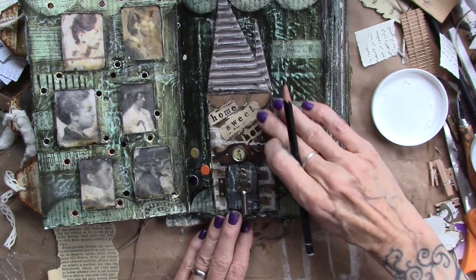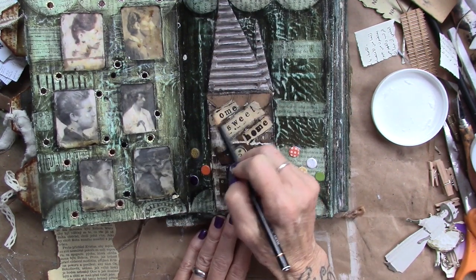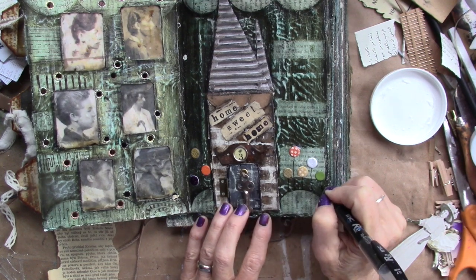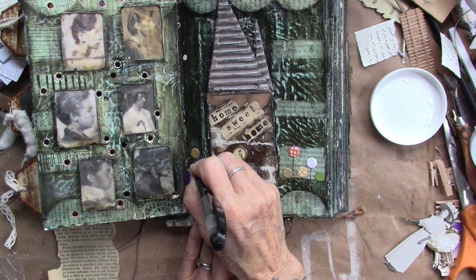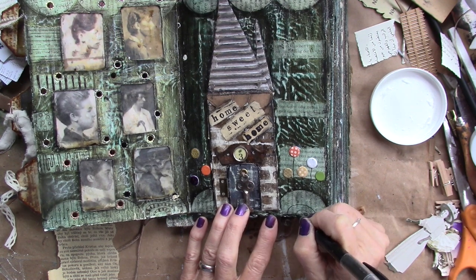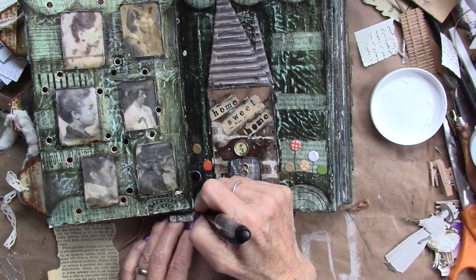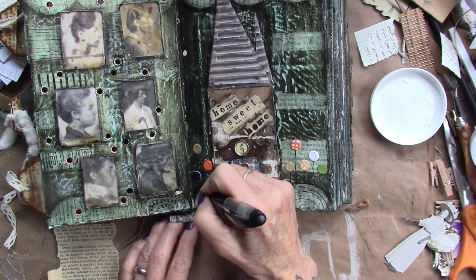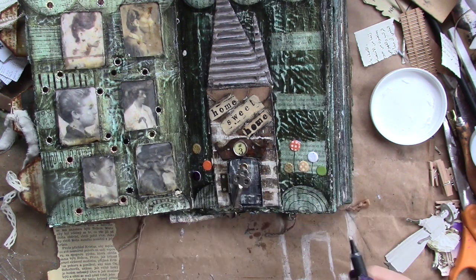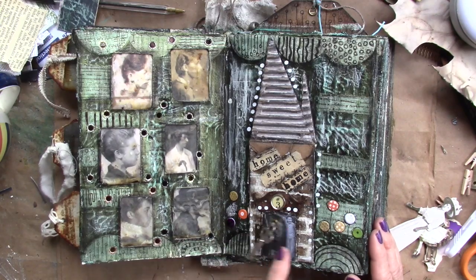I'm going to sew it in, one bit shorter. Okay, your turn — go create, go play, go have fun.